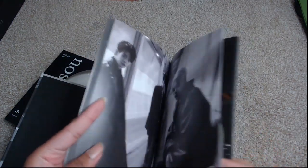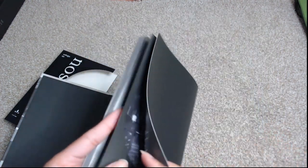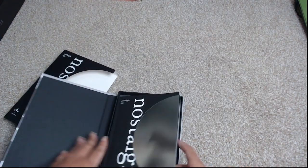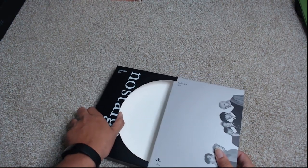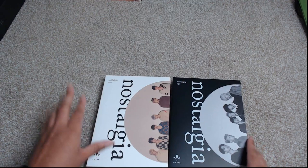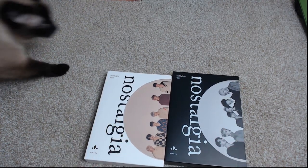They do look good — that they do. And there we go. That is Victin, Nostalgia — both versions, both Nostos and Algos. I will see you guys next time. Bye!